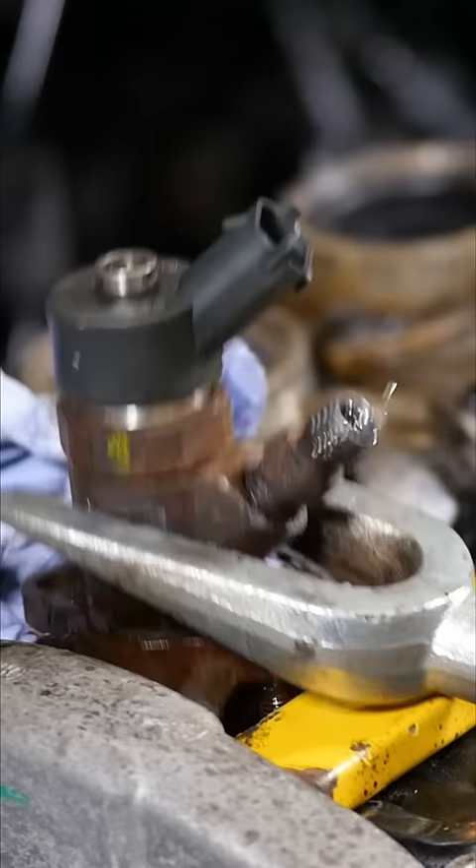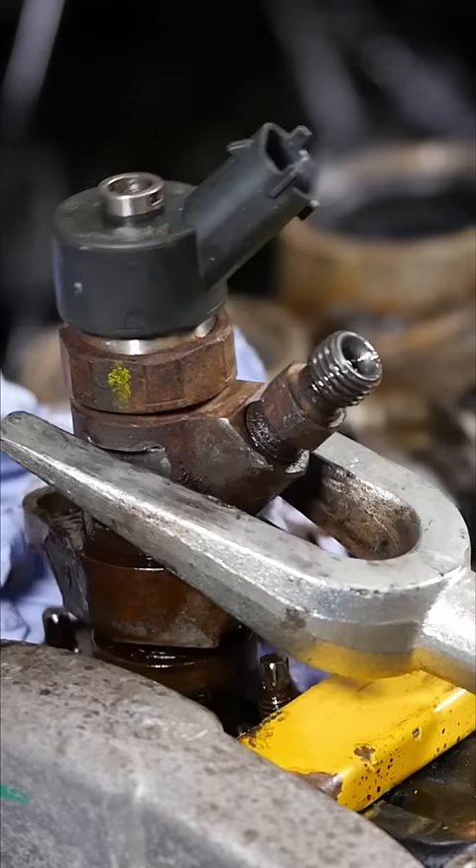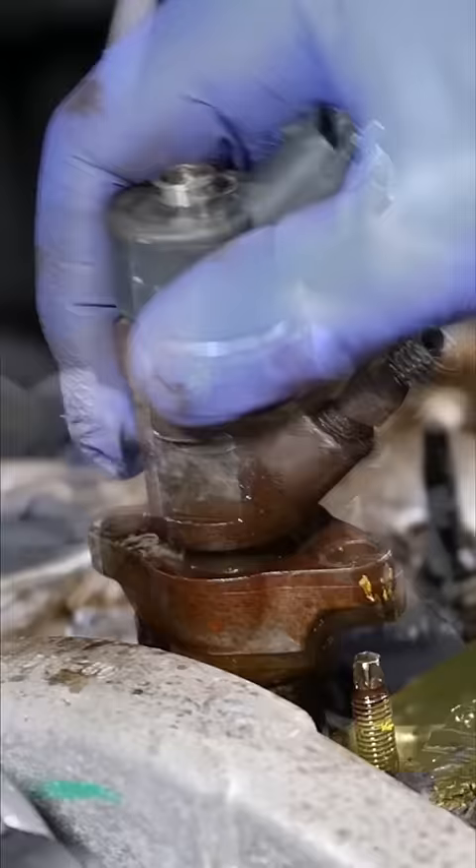As I actually managed to get this free, the only downside was it actually pulled the tube out with it, because it was still stuck to the tube, as you can see there.